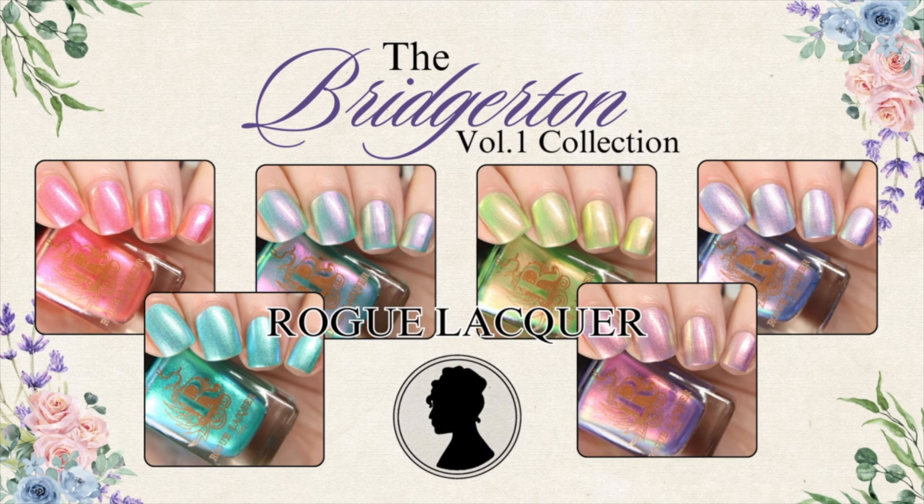Before we start, in order to not sound super redundant, I'm going to say now that all six shades have the same formula and are shown with two coats, but you may need three if you have a longer free edge. I'd rather say this now so I don't repeat the same thing over and over throughout the video.